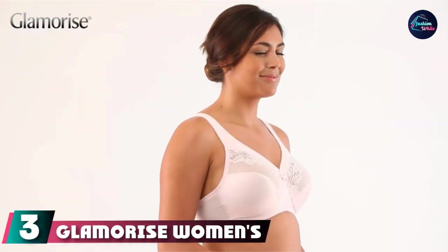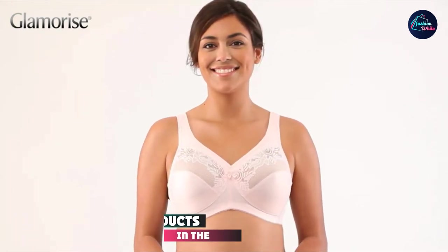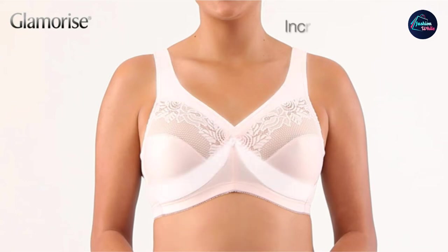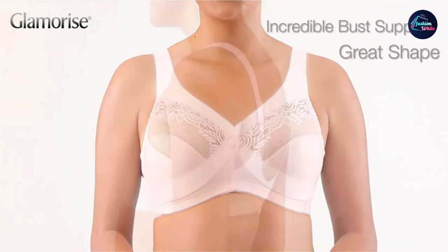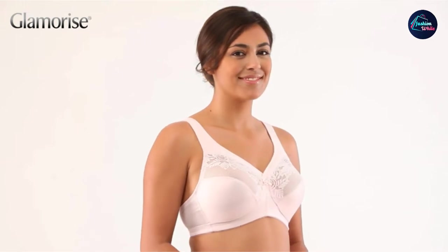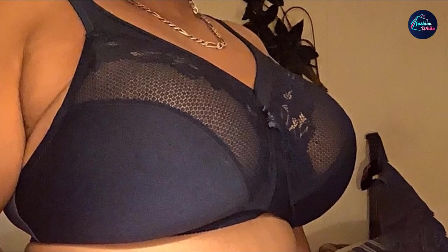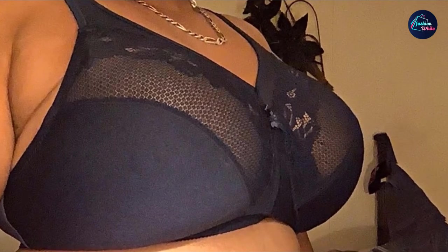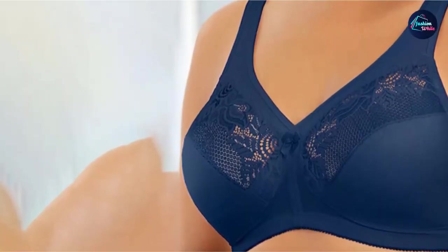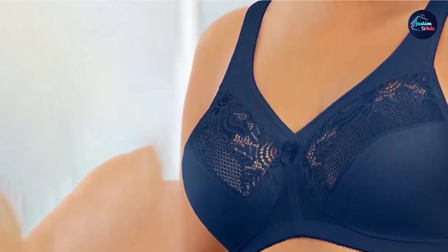The number 3 position is held by Glamorize Women's Full-Figure Wire-Free Minimizer Support Bra. It earned top marks from our testing team thanks to its unique design — the Magic Lift system — which reduces your bust line by an entire cup size. It is created from polyester, polyamide, and elastane for a soft, breathable, and long-lasting fabric. The inner band is cushiony soft to create an uplifted, defined, and fully supported bust line. The bra is also offered in many extended sizes up to 48H.